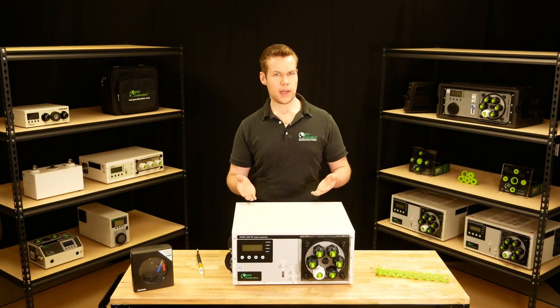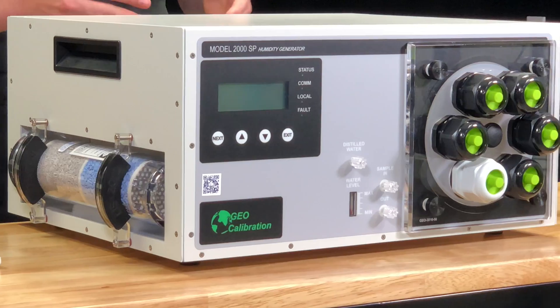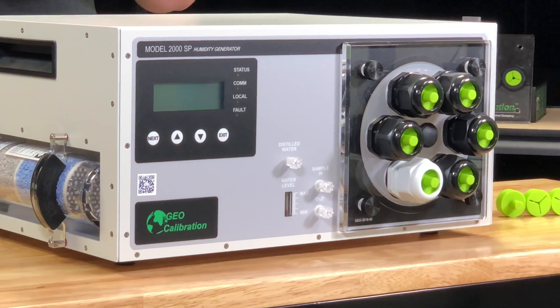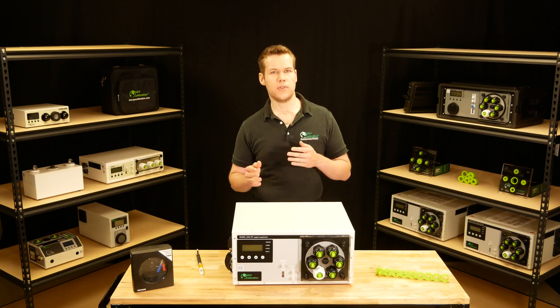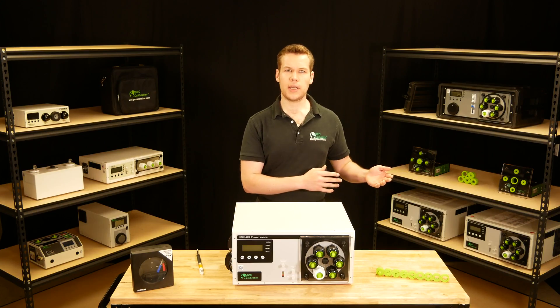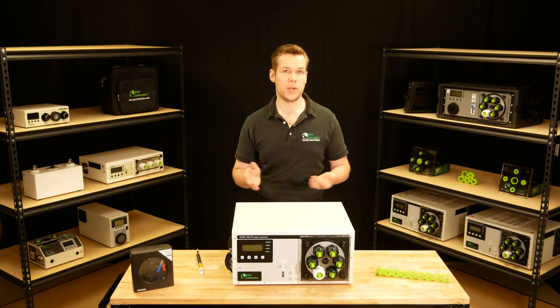This is the Model 2000SP Humidity and Temperature Generator and Calibrator, and it is the most popular unit in our large line of single pressure humidity generators. These units are great if you're looking to speed up your calibration times, if you are tight on bench space, or if you perform a lot of field calibrations.